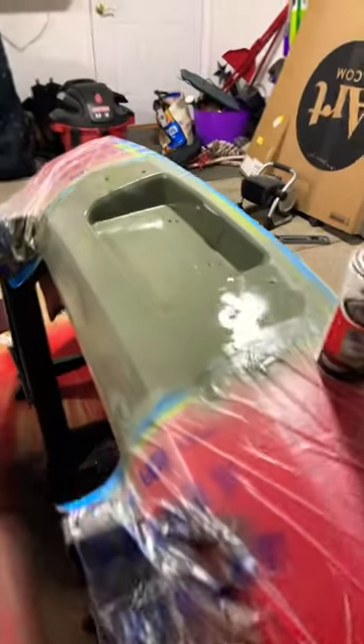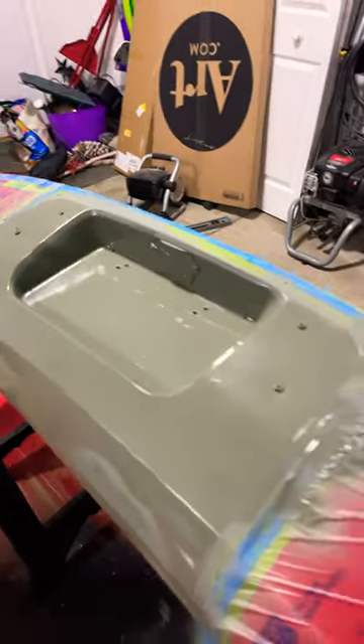Hi everybody, Chuck here. I'm in the garage working on painting and putting some things on the car, got parts all over the place, working on all kinds of things. Got my wing on, so that's nice. Right now I'm doing some painting.